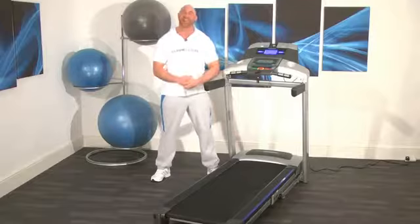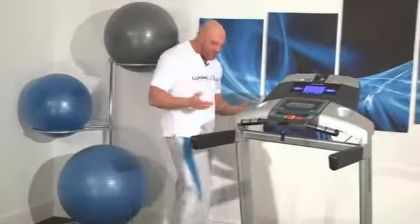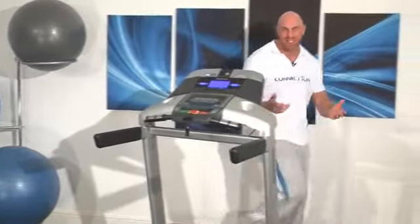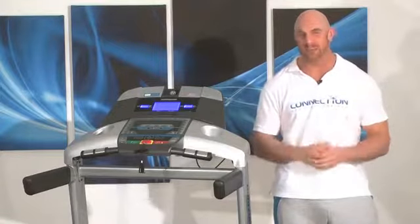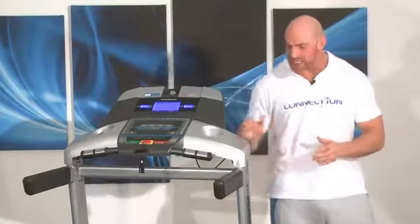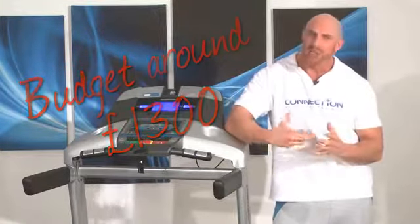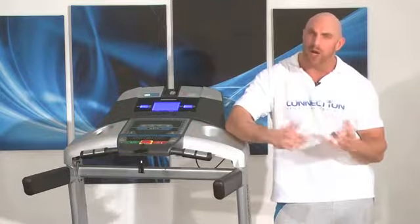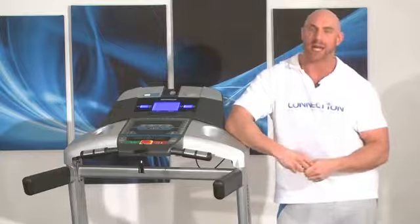And here is the Horizon Adventure 5 Plus. So is it just an Adventure 4 with different numbers stuck on it? Well, obviously it is quite similar, but there are some subtle improvements on this model that make it a very tempting choice if you have a budget of around £1,300. If you're stretching yourself and umming and ahhing over the extra 200 quid, let me tell you what's on offer and hopefully help you decide.